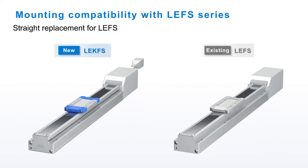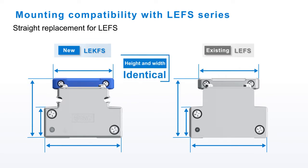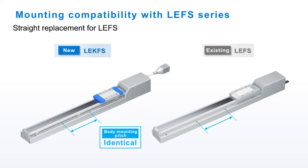The LE-K FS series has complete mounting compatibility with the LE FS series. With identical heights and widths, with its body mounting and workpiece mounting pitches, making this new actuator a straight replacement for the LE FS actuator.